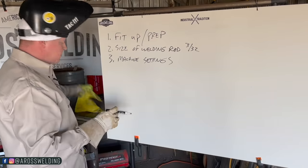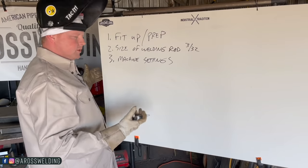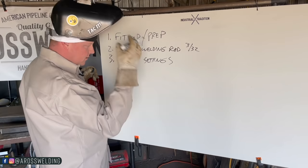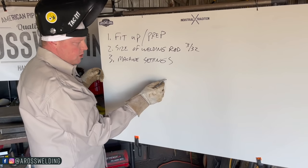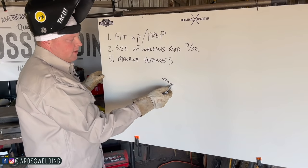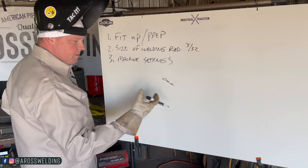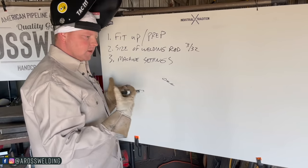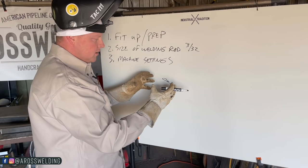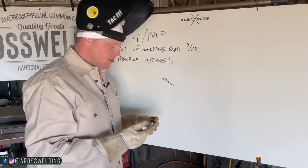The motion is really hard to teach — that's why I encourage hood time. There's really not a right or wrong way necessarily when it comes to your motion. I do what makes sense for what I'm welding on and what my machine is set at. I'm the type of welder that adapts to whatever I'm dealt with versus going and adjusting my machine or material — none of it is necessarily wrong.